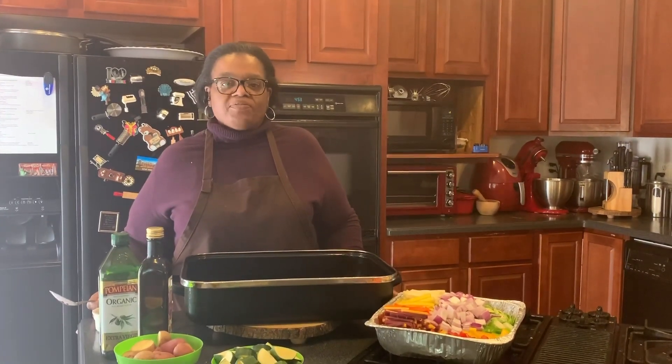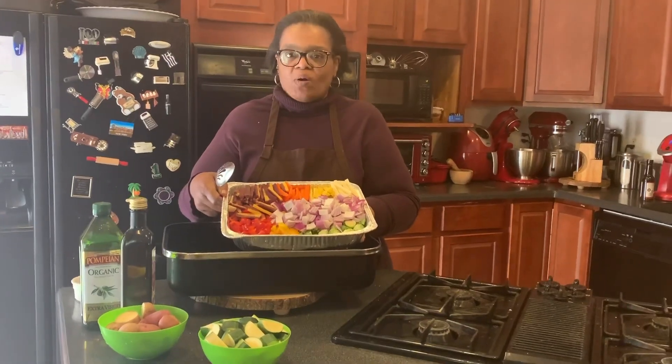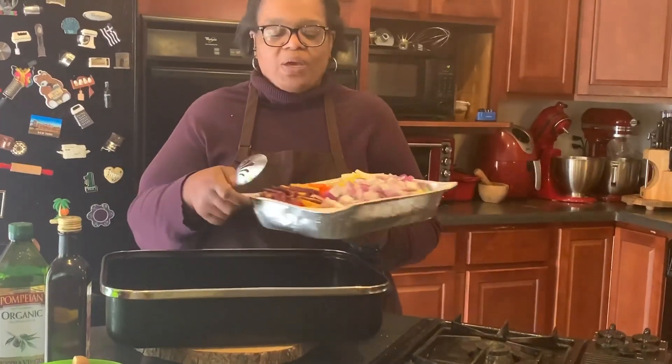Hello, welcome to another episode of Cooking with Mama T. Today we're going to make our harvest roasted vegetables — it's a big vegetable dish with a whole lot of vegetables, and my husband has been gracious enough to cut up all of the vegetables for me.